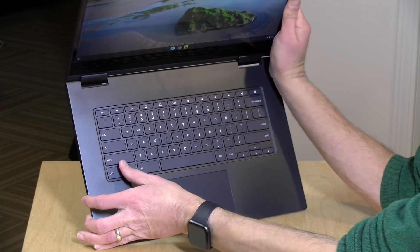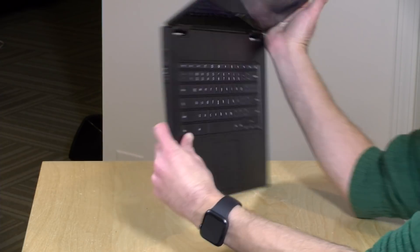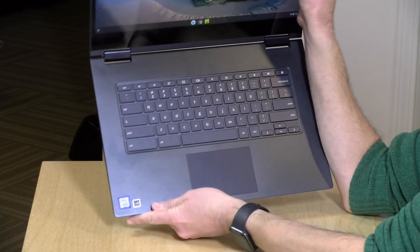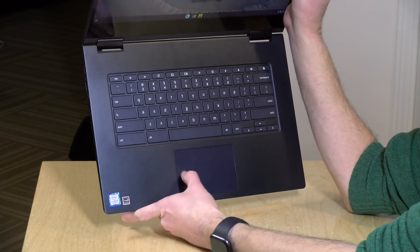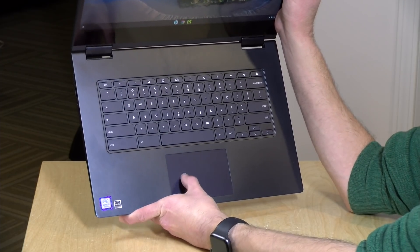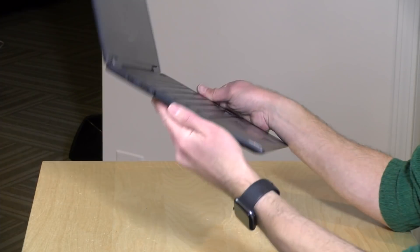And like most Lenovo devices, it has a very comfortable keyboard. It's got the standard Google Chromebook layout on it, of course. It is not backlit, though. That was one thing that surprised me, given that we typically see those kinds of keyboards on these mid- to high-range devices. But it does have a very nice trackpad that's responsive and really nice to use. So they've done a nice job, once again, on the input devices.